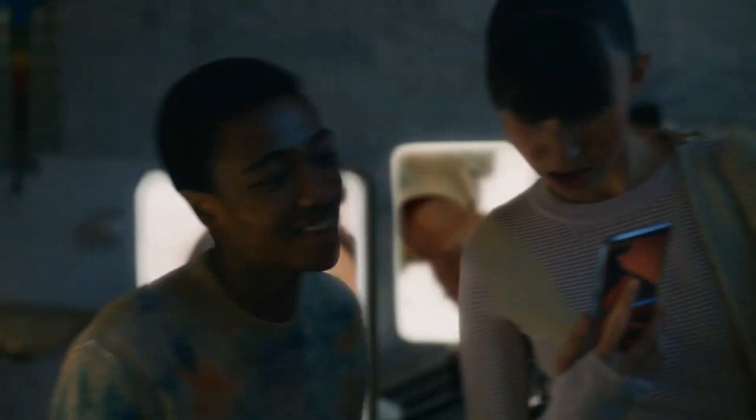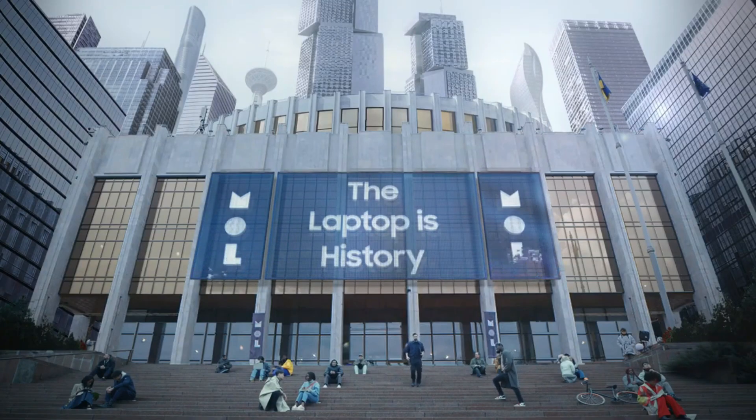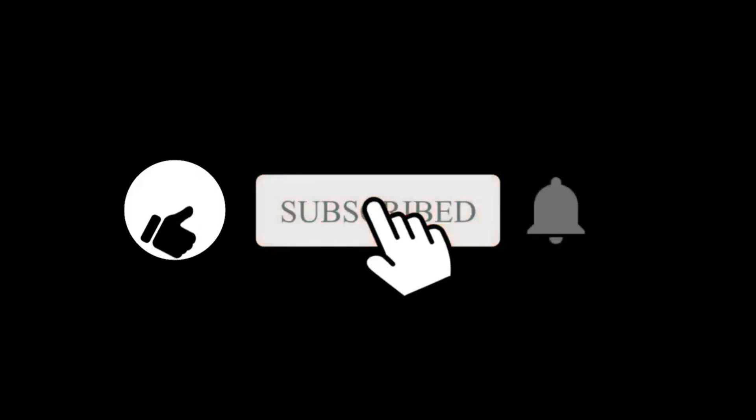What are your expectations from the Samsung Galaxy Book 3 Series? Do let us know in the comments section below. Hope you liked and subscribed to this channel — I'll see you in the next one.